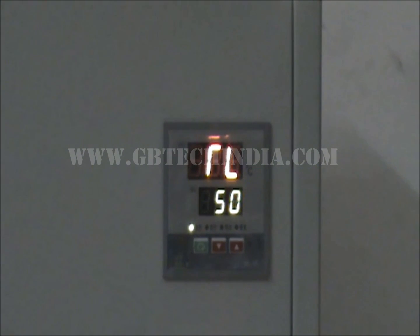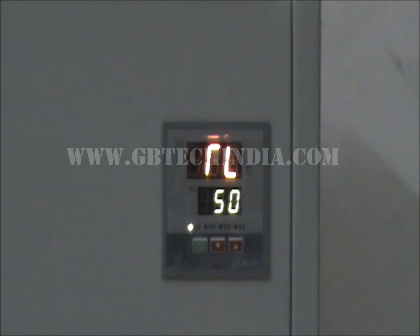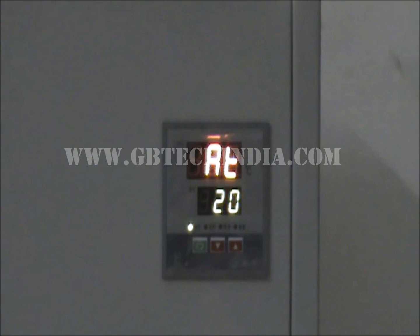After you set the temperature and it comes down to 50 degrees, the third and fourth settings are for the buzzer. After 20 seconds of the temperature falling to 50 degrees, there is going to be a buzzer indicating that the cycle is complete.